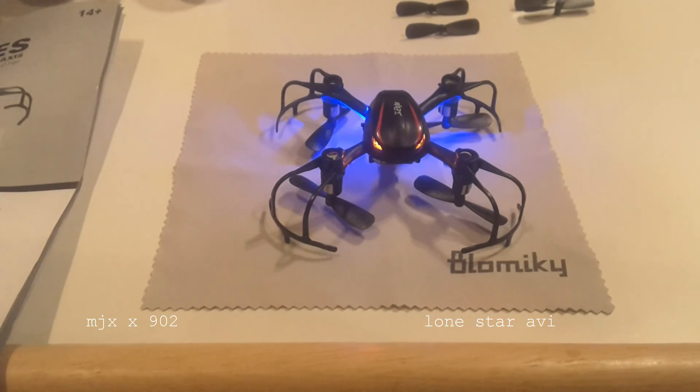That's it for what's out of the box on the MJX X902 Spyder. We'll do a flight demonstration video tomorrow, so look forward to that, and look forward to more videos of what's out of the box.